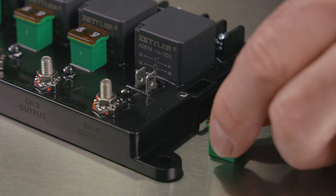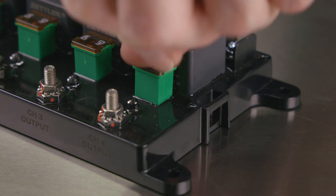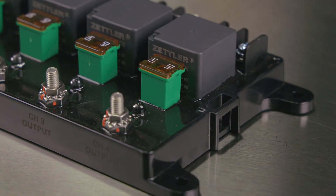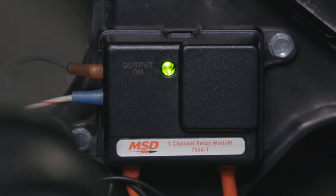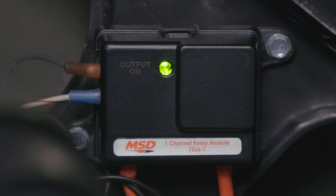A low profile J-case fuse offers ample protection in case of a short and are available at most parts stores and gas stations. LED status indicators are now included to show which channel is active and working at a glance.